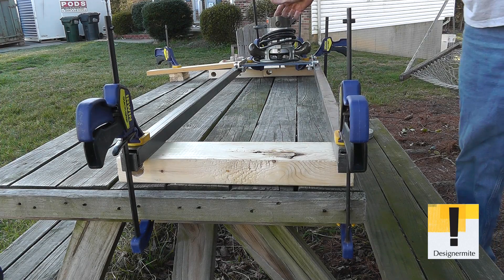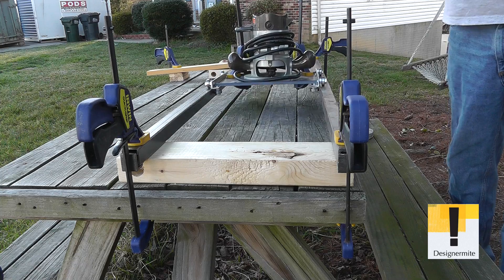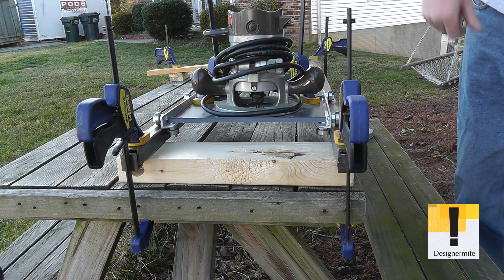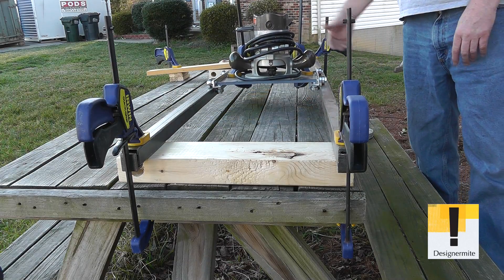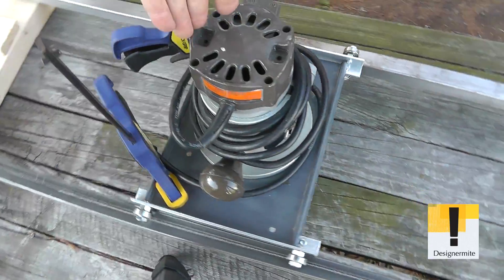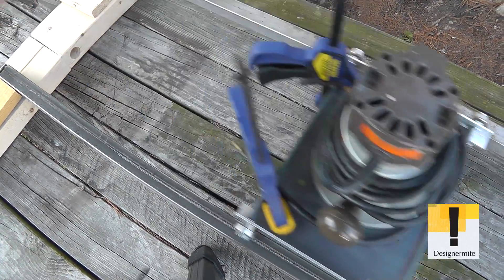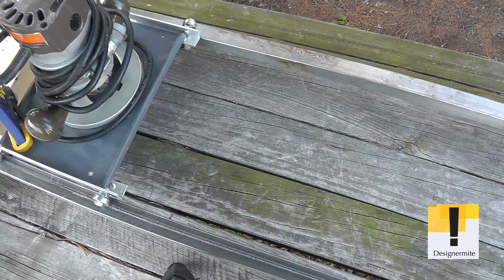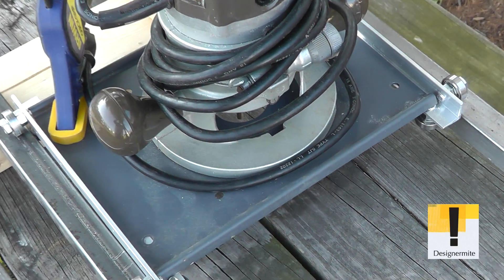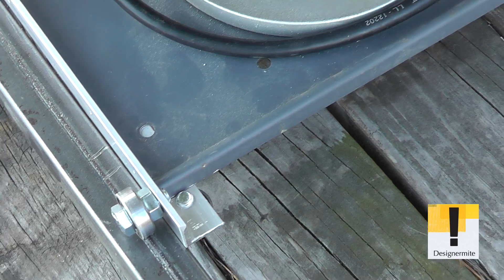So, different angles — you can see different things going on. It really glides really sweet. So simple. And this represents one axis. You would do the length of the table and then also the width of the table would be another track. You've got some pretty cool abilities here. And like I said, everything is just clamped down.